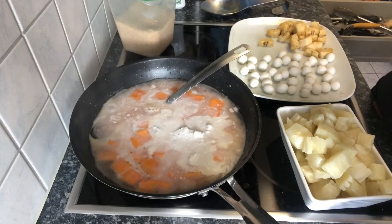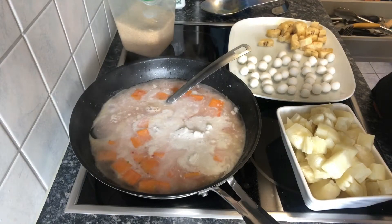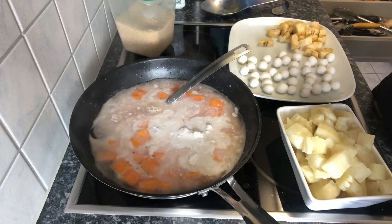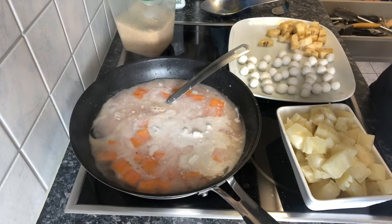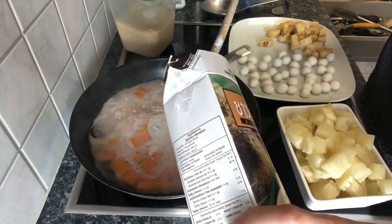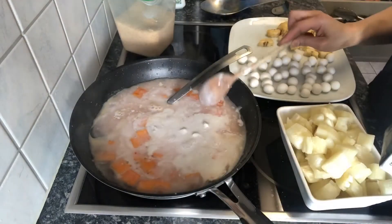Mag-iiwan ako ng isang cup dahil mag-gagawa ako ng dessert — black sticky rice with chopped fruit — one of these days gagawin ko iyon.